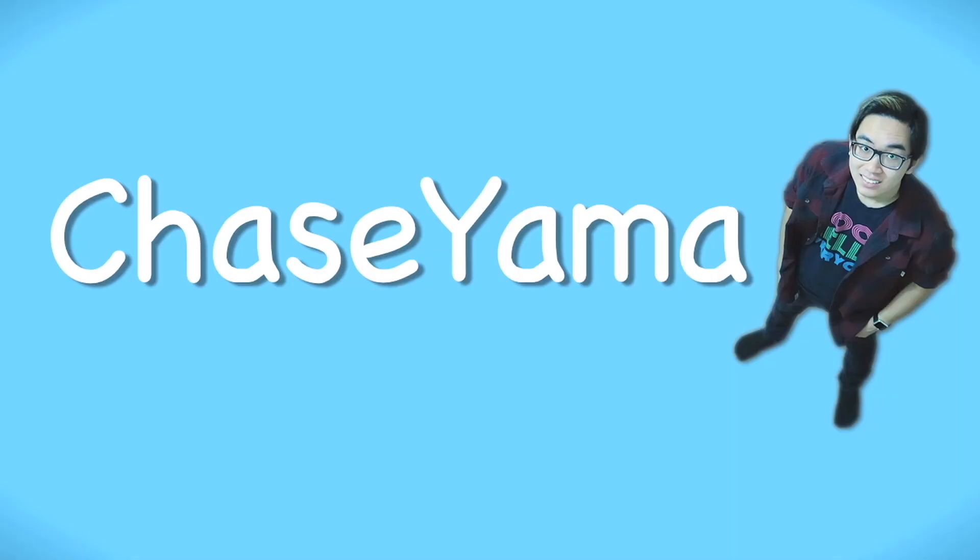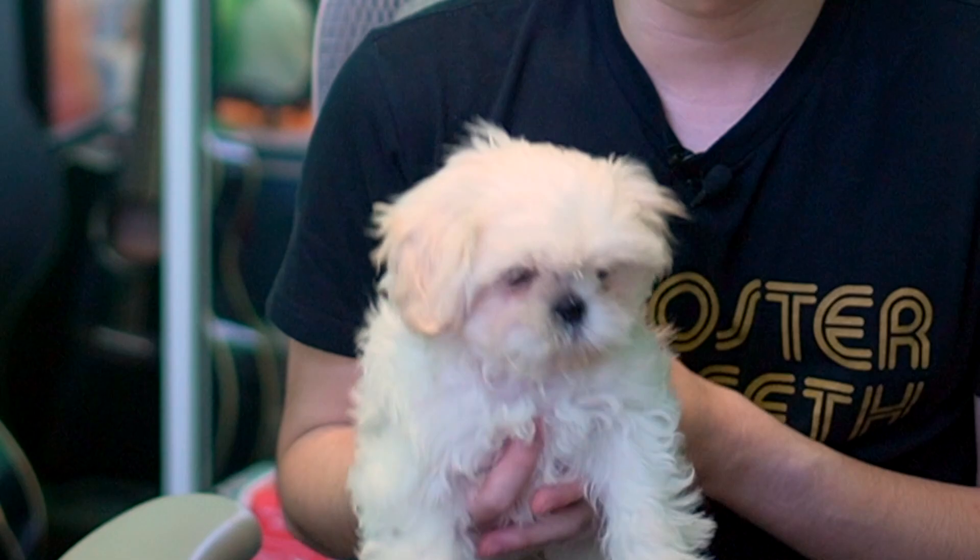This will be an interesting experiment. What is up guys, my name is Chase and this is Yuki. Welcome back to another video.